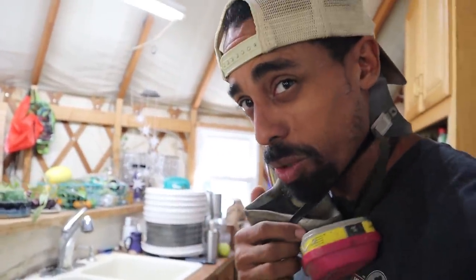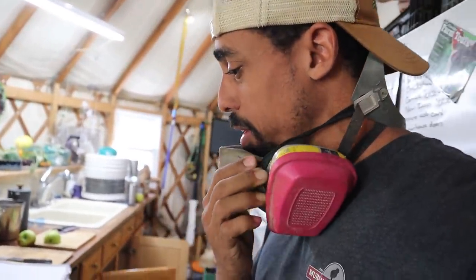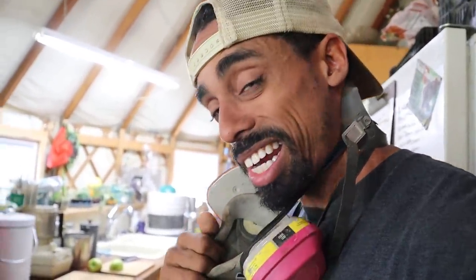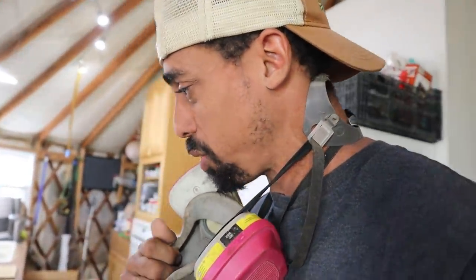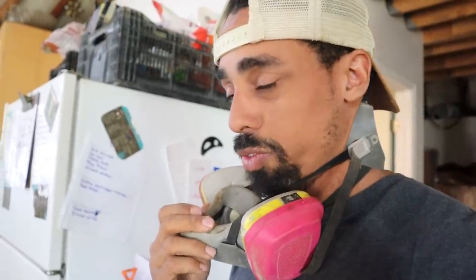These cabinets right here were actually a gift — a friend of mine was remodeling when we were moving into the yurt and setting everything up. It was a huge blessing receiving them because we didn't have the budget to buy cabinets, so we were able to set them up for nothing. We've just gradually done things along the way within the budget we've had. That's some of what you have to do as a homesteader — be resourceful, work with what you've got, and then as you improve, try to make progress and start upgrading.